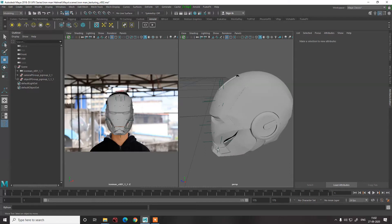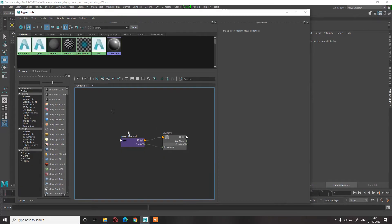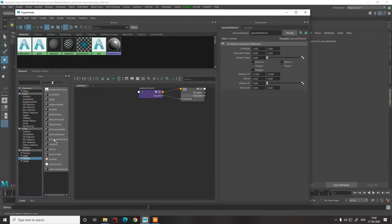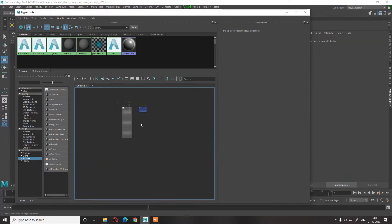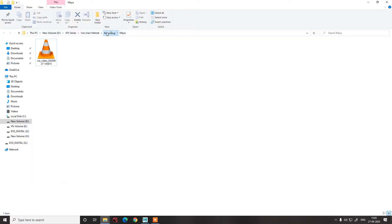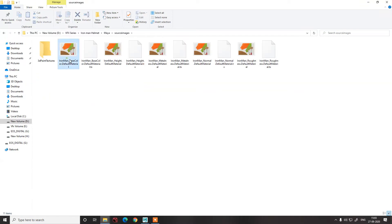Let's move ahead with texturing. One of my artists helped me with texturing, and I'll have the project file available for you guys so you can learn. Let's take an AI Standard shader surface and delete what we don't need. We'll go into the Maya source file and import the texture.